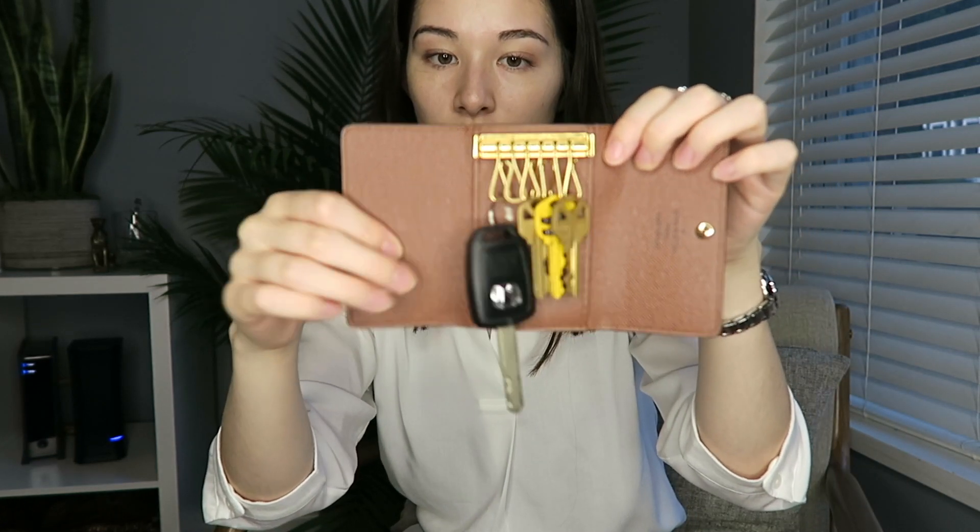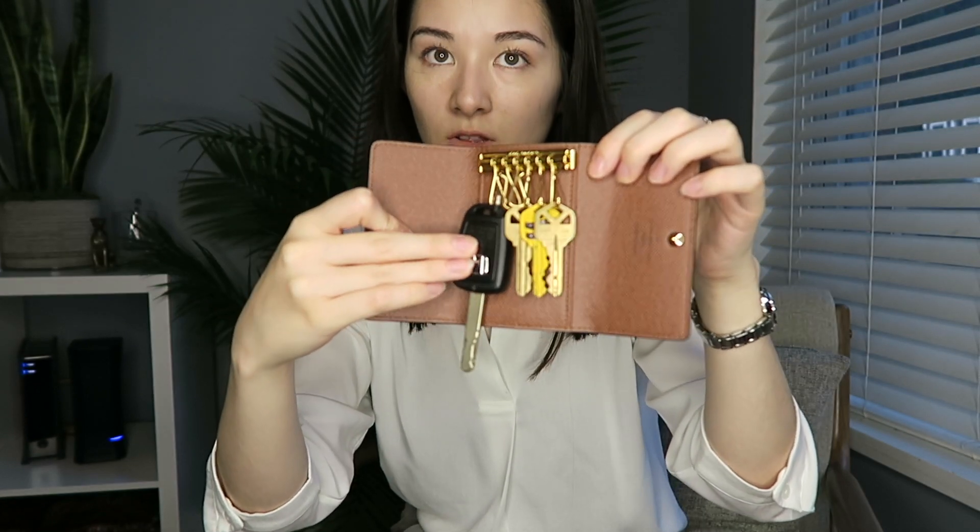Now you can see what it looks like with my keys in here. Yes, my car key does dangle out the end, which is a little bit annoying. But I know my next car I'm going to get a push-to-start car, so I won't really have this issue — I don't mind having it like this for another year or two. To close it, just like that. The key is sticking out, but you can push it in a little bit so it's barely sticking out, and that doesn't bother me.